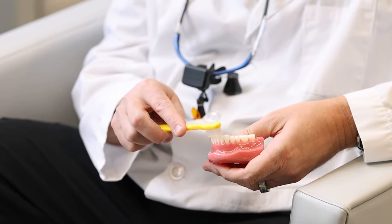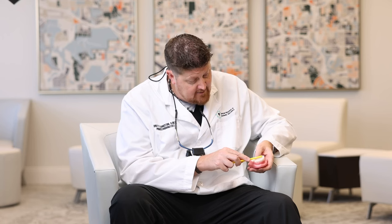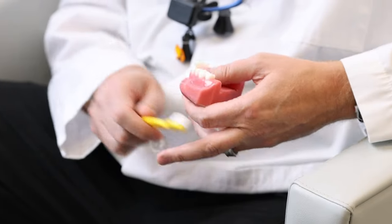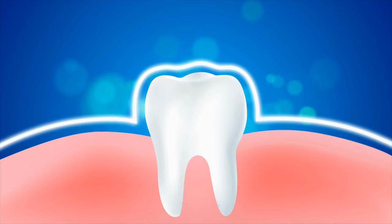Same thing for the front teeth — you want to get the chewing surface, and you want to angle at 45 degrees on the front side and 45 degrees on the backside. Repeat this process all the way around the mouth. The 45-degree angle is important because if you go straight in, you're not giving the bristles a chance to go down into the sulcus — that little tiny pocket where the tooth meets the gum tissue — where a lot of bacteria and unhealthy things can be harbored.